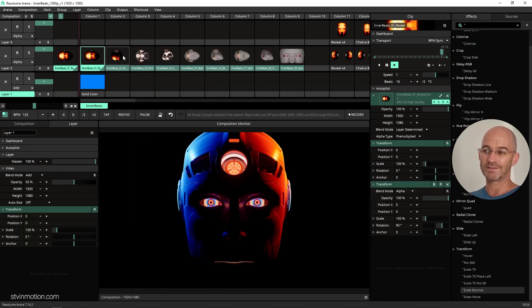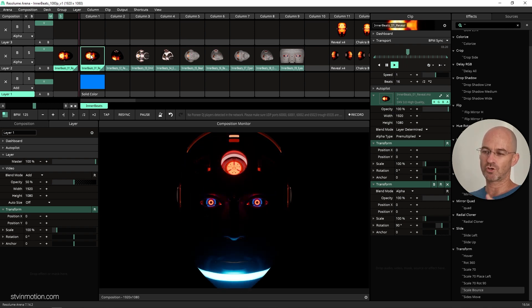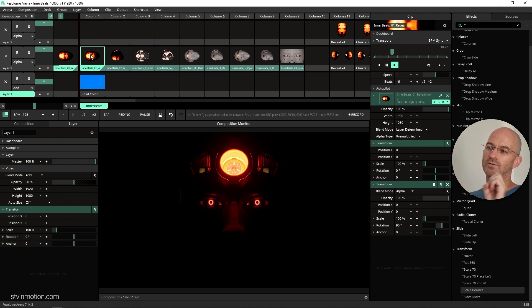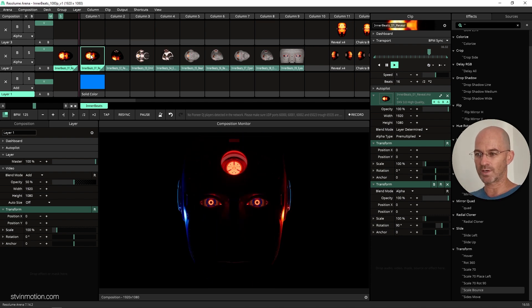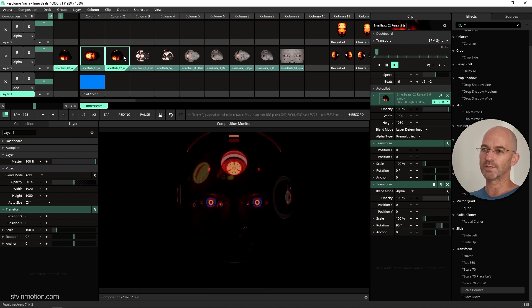Let's go over the nine different clips first. The first clip is a front shot of the head. We got four different reveals here: the first one is chakra reveal, the next one is scan from up to down, scan from left to right, and the last one is rotating lights. These are four different clips inside of one clip.